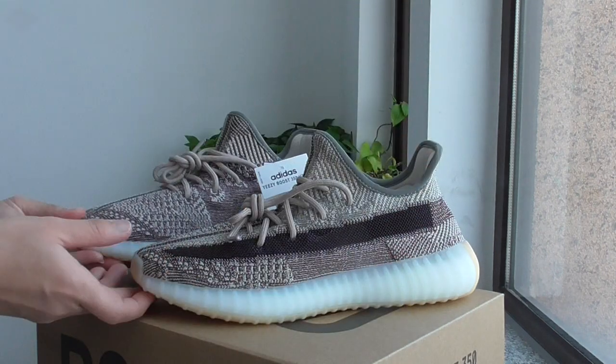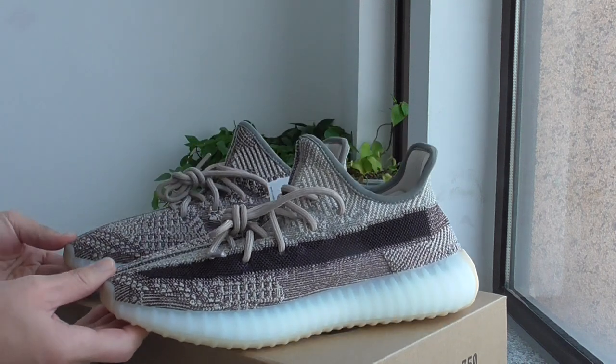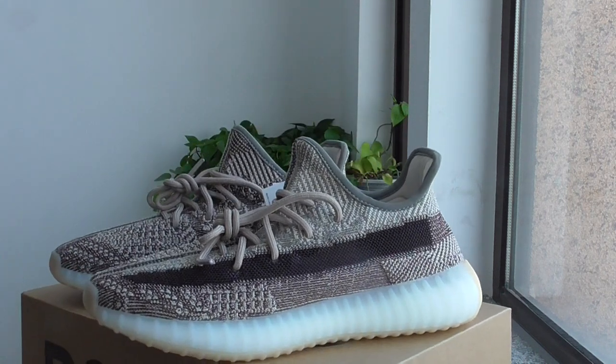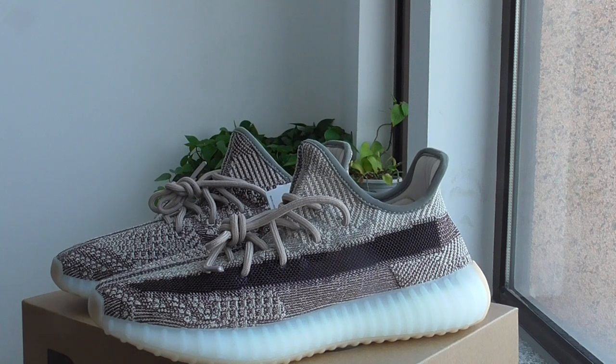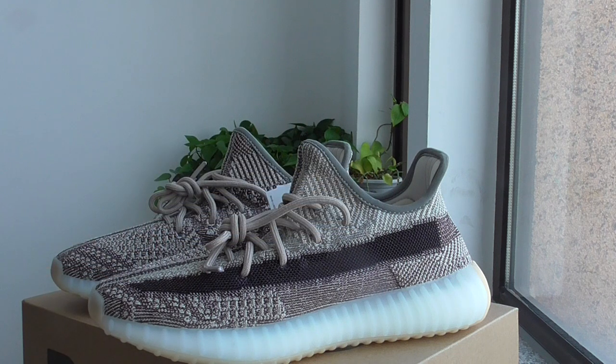So this is the new color of EZ350 V2 Cyan. What do you think of this color? Comment below — would you like to cop or drop? If you want to cop, please check our web link, Bioshop.ru. Thanks for watching — see you in the next video, bye-bye!